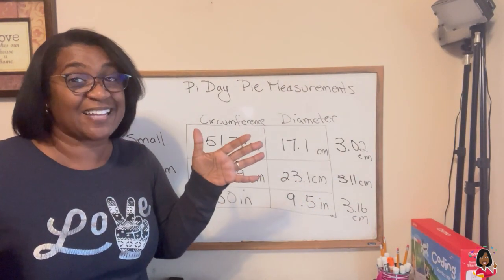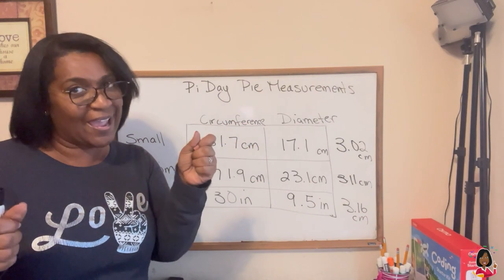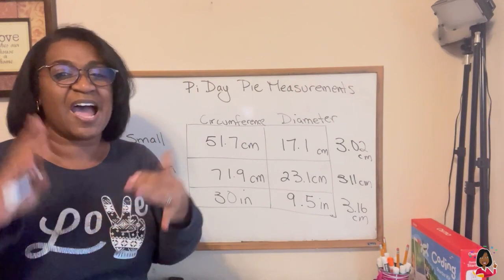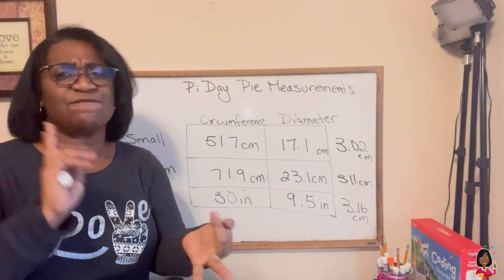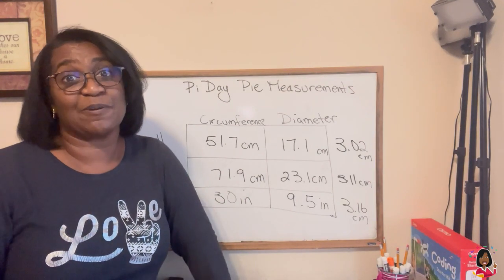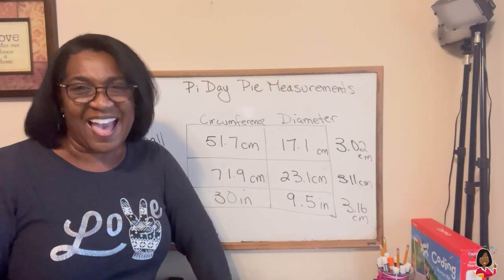I'm dying to find out. So it's your turn now to post your videos into this Facebook post. I want to see photos, I want to see videos, I want to see some eating of pie — which is about to happen right now. Happy Pi Day.